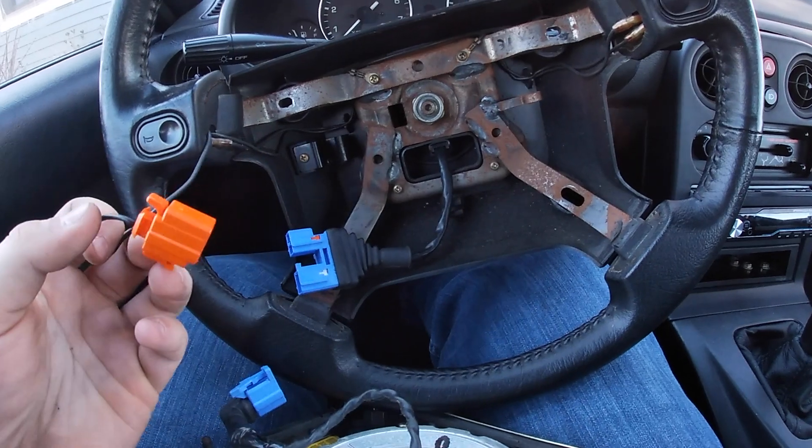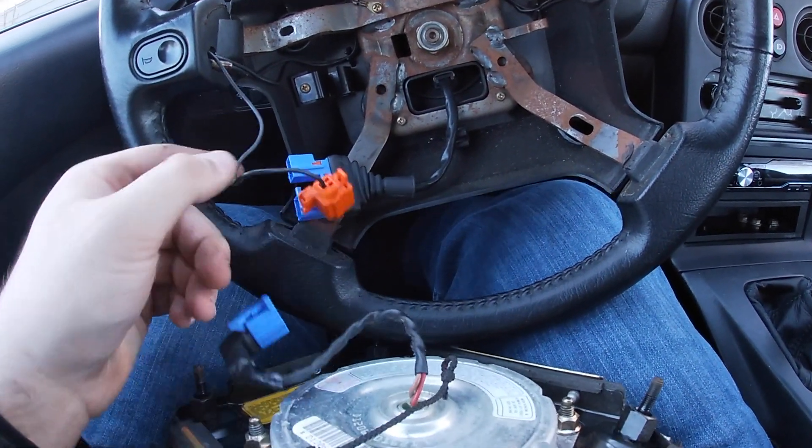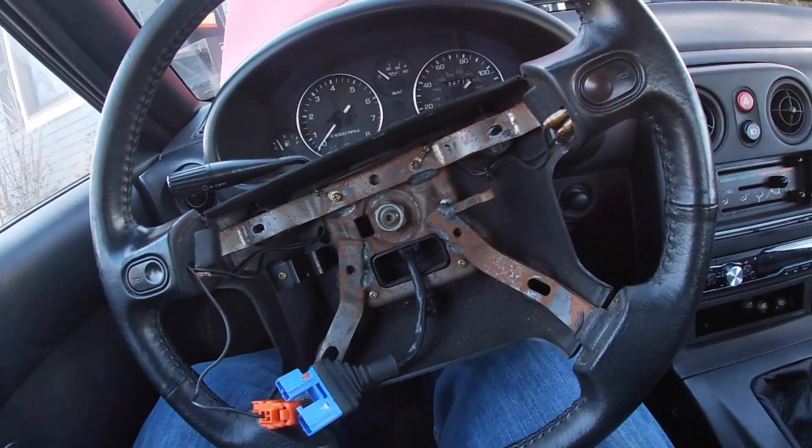Okay, that harness is super easy. Make sure you remove the orange one first — sometimes it won't let the blue one pop out. It all depends on your car though, so either way, disconnect it. I'm going to find the size for this and tell you guys how to take this off without hurting yourself.